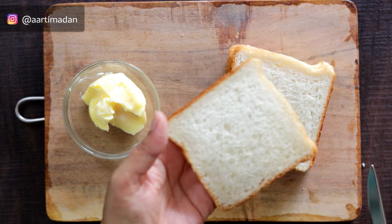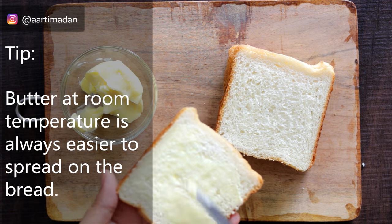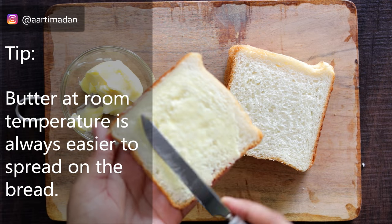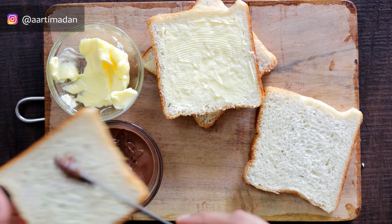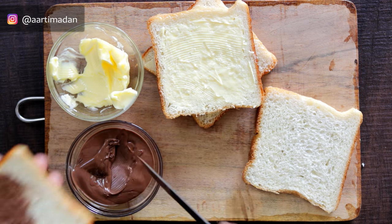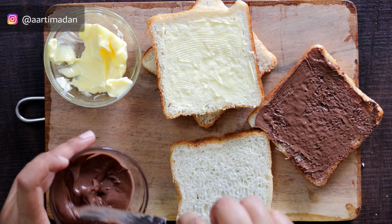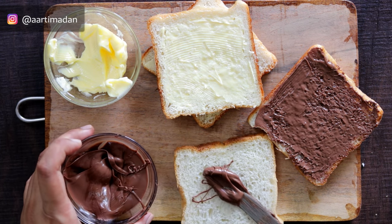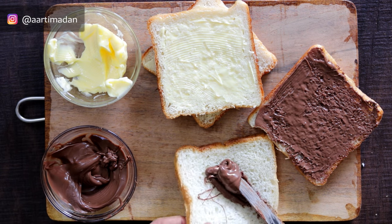Now we will add butter on one side. I have already removed the butter from the fridge so that it becomes room temperature, making it very easy to spread. Next, we will add Nutella, cheese, and chocolate. The combination is very delicious — you must try it. You will also believe that this combination is very different.